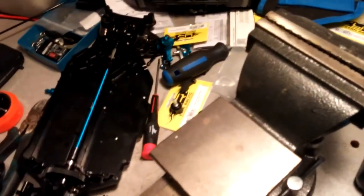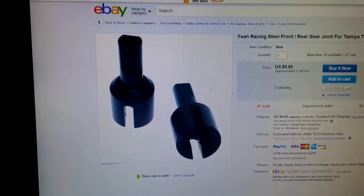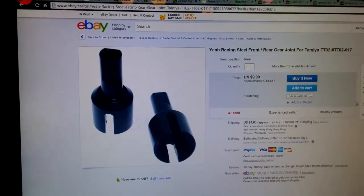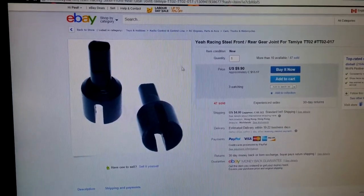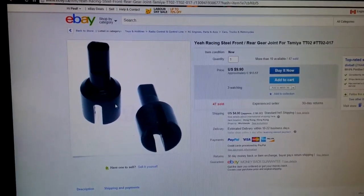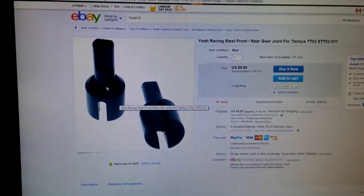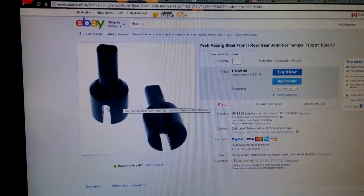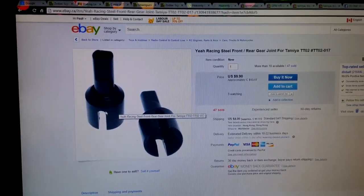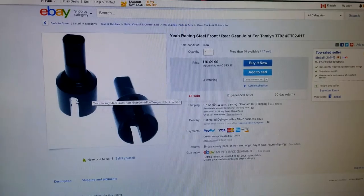Instead of going out and buying the aluminum version right away, I'll note that on my to-do list, because modifying this might compromise its strength. If you get the CVD joints for the TT02 from Yaya Racing, you need to buy these aluminum diff cups as well to receive the CVD joint. I tried to drill the plastic ones out, but the metal pin in the CVD joint is really loose in the plastic cup.